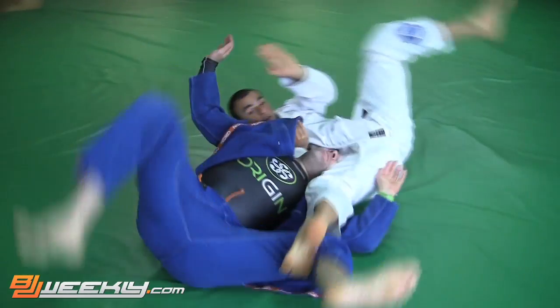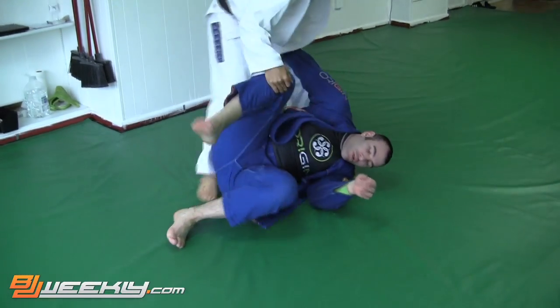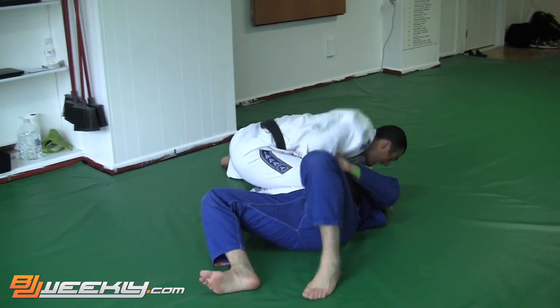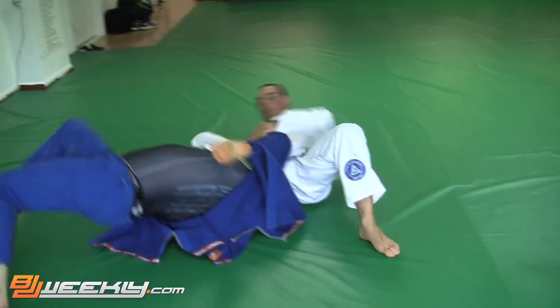And goes right into a beautiful sweep, comes up here, steps out — nice long legs. Shows me the arm bar right there. Showing me the kimura. Showing me the arm bar. Let me walk out — that's the flow.